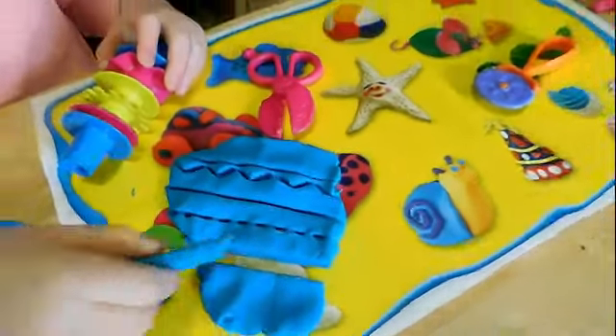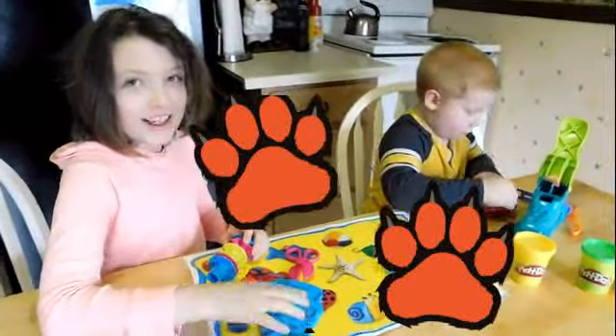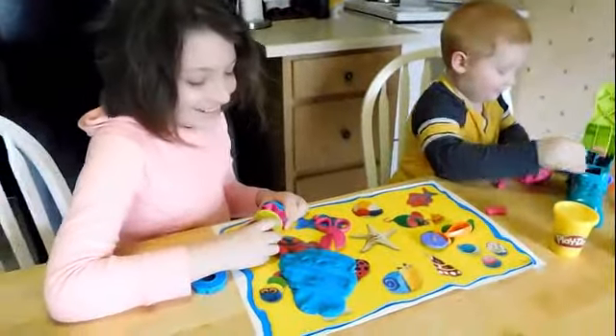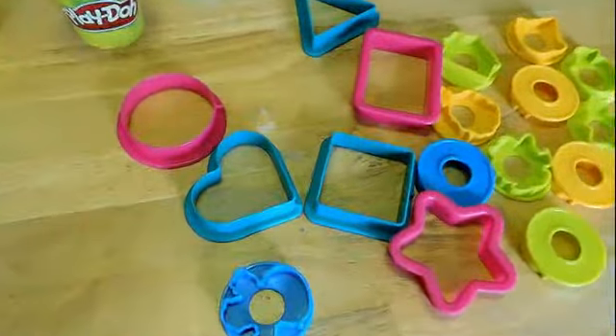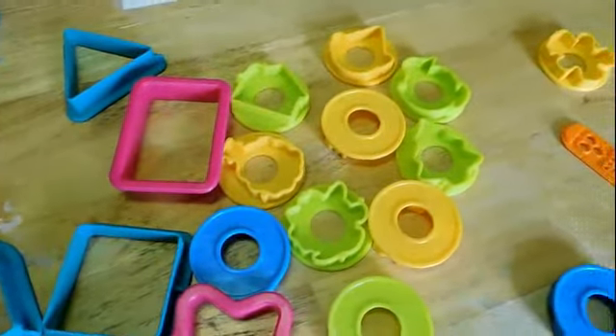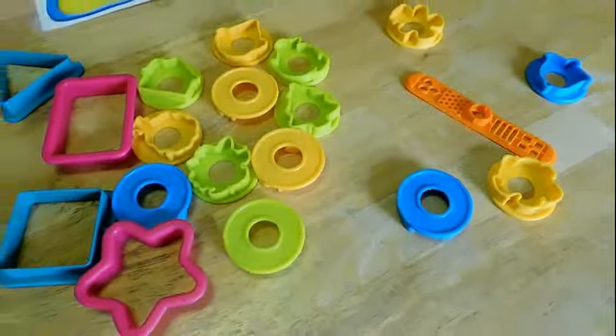Yeah, Tiger Tracks. I thought you said Tiger Tracks. Tiger Tracks? I have never seen a tiger make a track like that! We have so many cool cookie cutter things.